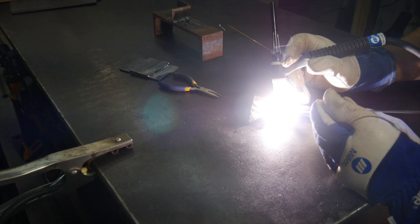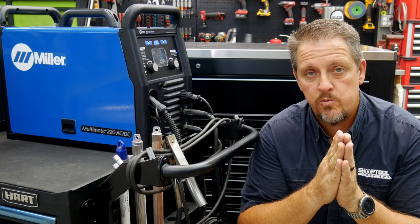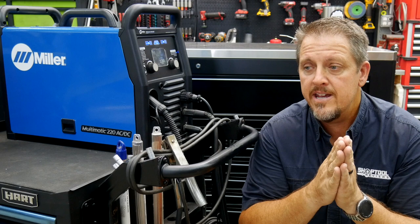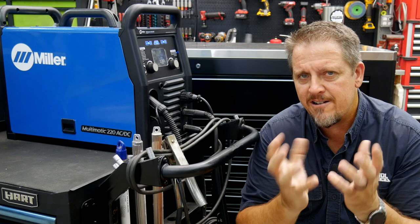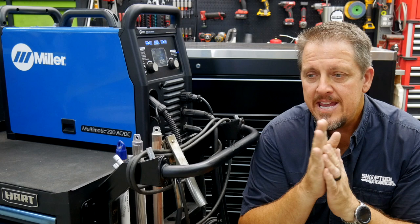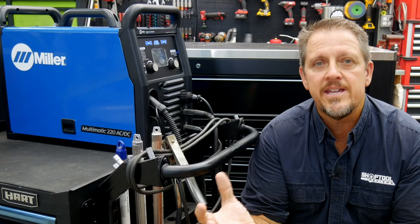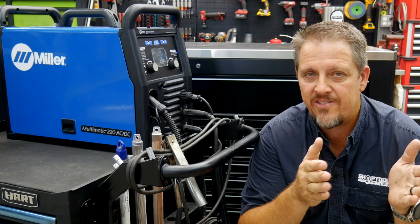Being able to TIG aluminum without requiring a spool gun or aluminum wire is a big deal. Now we can do TIG work on not just steel or stainless steel, but also on the aluminum side, which we like working with — building lighter things, even small chassis stuff we'll be doing here pretty soon. We've been quite happy with the Miller Multimatic. We'll walk through the features and the intuitive screen, then circle back with final thoughts on the machine and the type of person who'll get the most out of it.